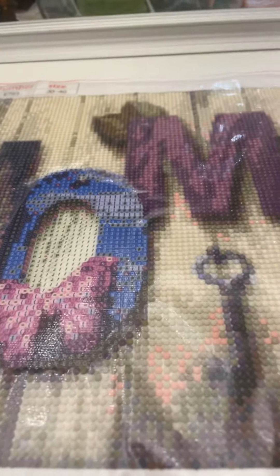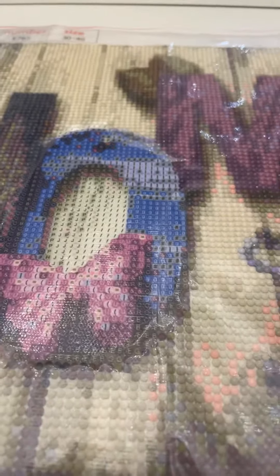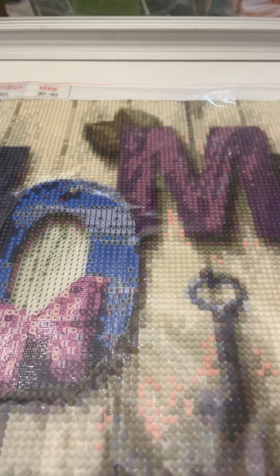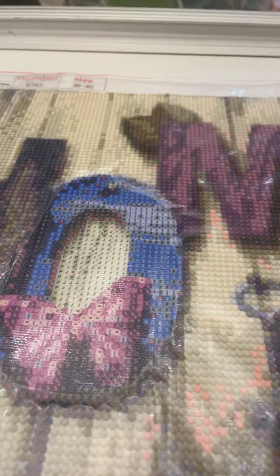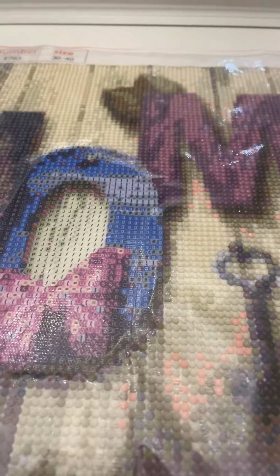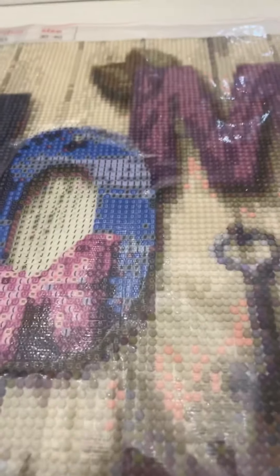I really want to thank you all for the lovely support and the kind comments on my first ever video. Please like and comment on the video if you don't mind. I hope you all have a lovely day.